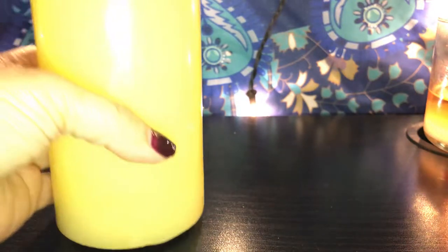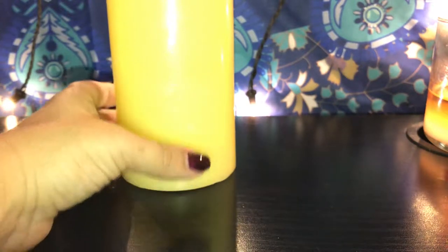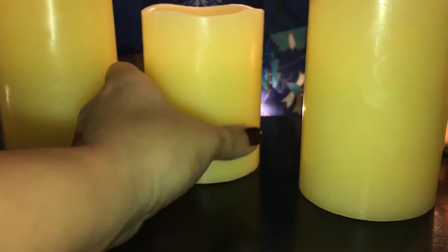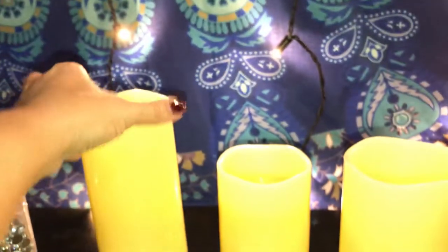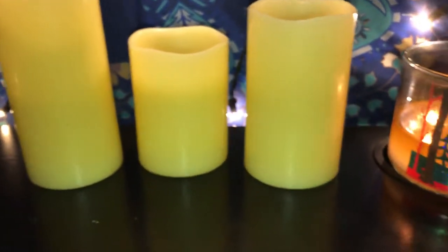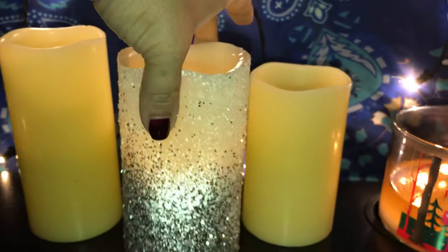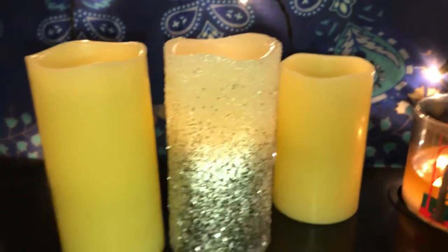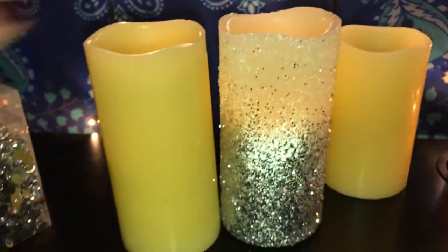Okay so this is how they look out of the box — they're just boring, plain old candles. Look how boring they look — they're just plain and you could make this candle look like this. Tell me, isn't this just so beautiful? Look at the difference!